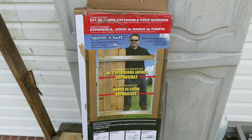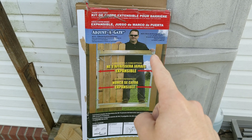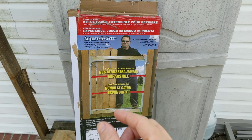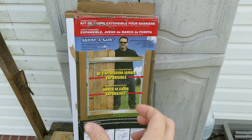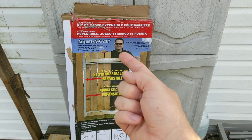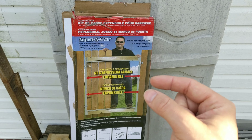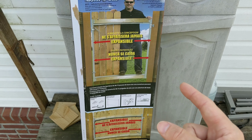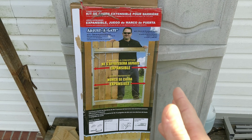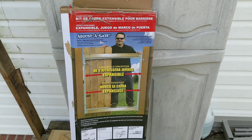This is called Adjust-a-Gate and it's like a metal frame that comes with all the hinges, bolts, and other little things you need. You just put a 2x4 across the top and bottom, adjust it to whatever width you need, put it right on your gate, and then attach your wood pieces. It's a way to build a gate if you don't have much carpentry skill. This thing costs about $46, so it's not too bad, and it's a good sturdy metal frame.